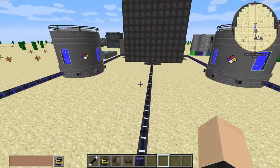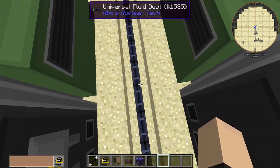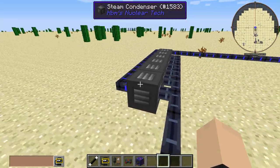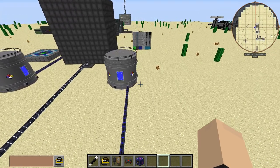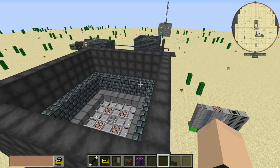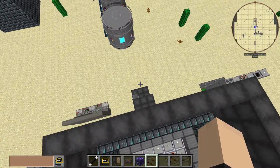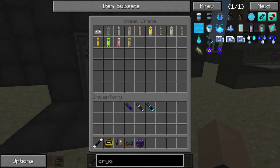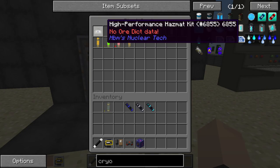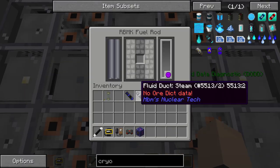Basically, steam comes out of here into these turbines, which then comes out as low-pressure steam, goes into here, and then into our steam condensers — one for each side — to stay true to the dual cooling system of the RBMK reactor. This should be able to run any of these self-igniting fuel rods. You're going to need a self-igniting variant because there are no moderators or additional fuel rods to sustain the same reaction.